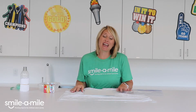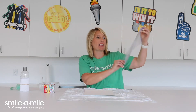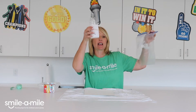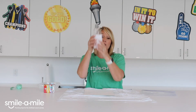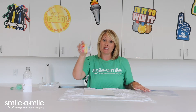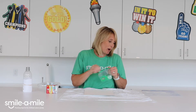Hey campers, it's Miss Carrie! Today we've got something really fun called a rainbow bubble snake. You've got a bag that says 'rainbow bubble snake' and in there it's got a bottle that has a sock with a rubber band around it - we've already done that part for you. You've got some food coloring and some dish detergent, and you're gonna need both of those.